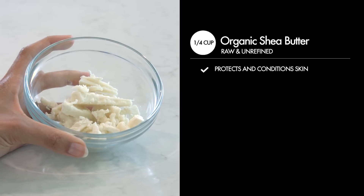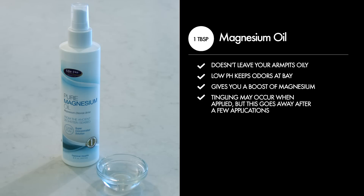One-fourth cup of organic shea butter, raw and unrefined — protects and conditions skin. One tablespoon of magnesium oil; it's actually not an oil so it won't leave your armpits oily. It's super low pH, keeps odors at bay, and gives you a boost of magnesium which we all need. You may experience tingling when applied to skin for a few minutes, which is normal and goes away after a few applications.